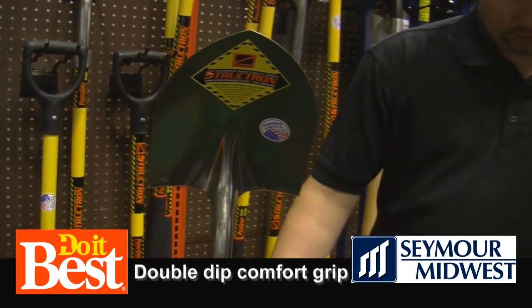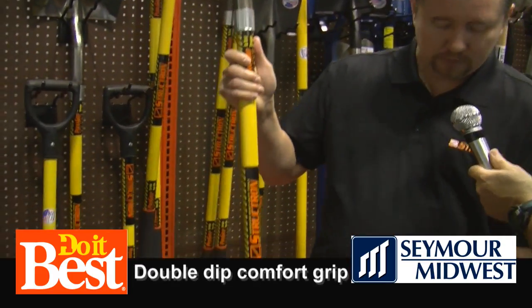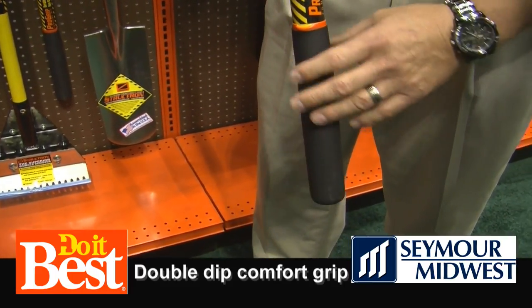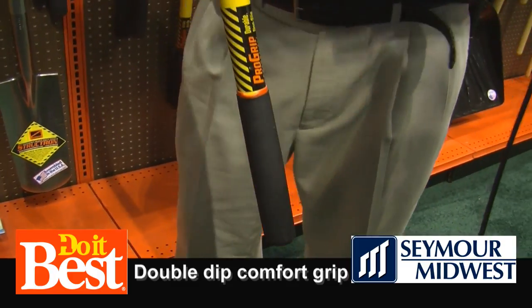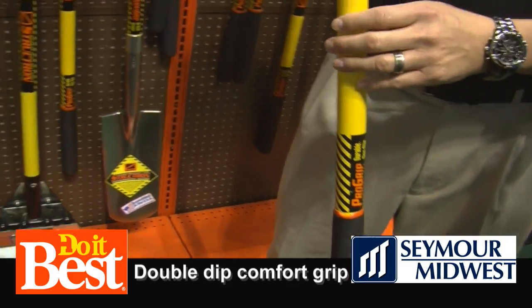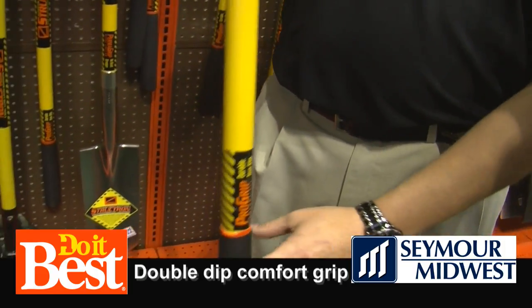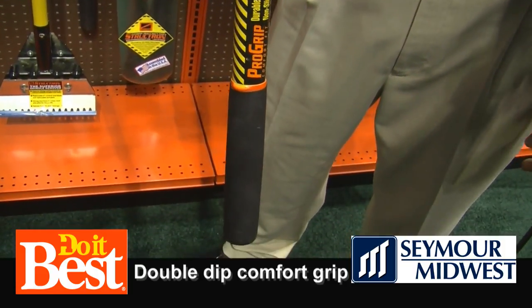Why don't we start at the handle end and work our way up? The Structron shovel, number one, we start out with a double dip grip. It's a vinyl grip and we do a double dip — nice and comfortable to the touch. You're not going to get blisters. And one thing about fiberglass handles, they do have a tendency to fiber, so you want to protect your hands and we do that with that double dip vinyl grip.